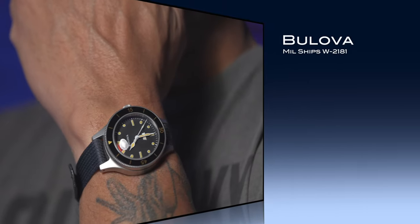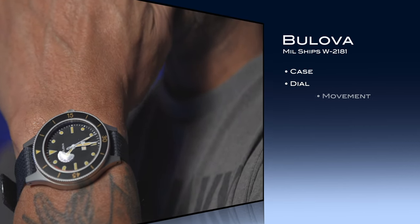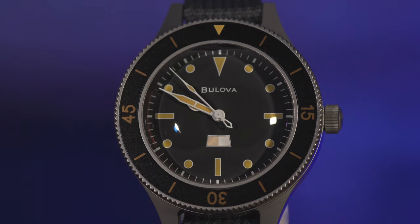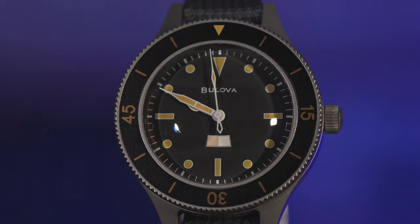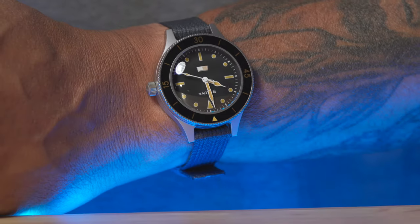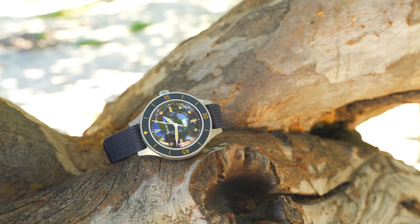Let's look at the case, the dial, the strap, the cost, similarities between it and its bigger sister — the limited edition reference 98A265. The overall feelings of the watch and the wearability: it's been two weeks on the wrist now and it's been in the ocean, in the pool, and in the hot tub. I think it's been through enough lifestyle tests that I can give you a fair assessment of the Millships W2181 standard edition.